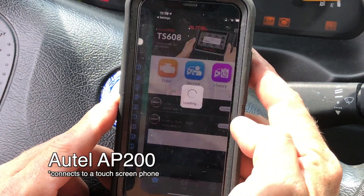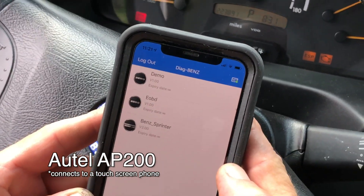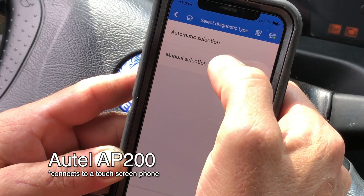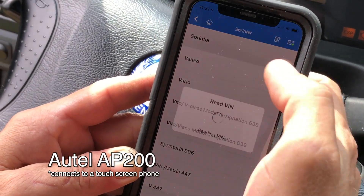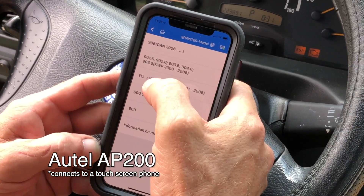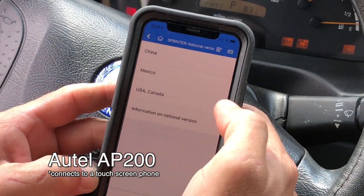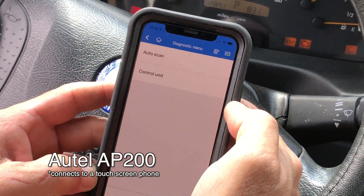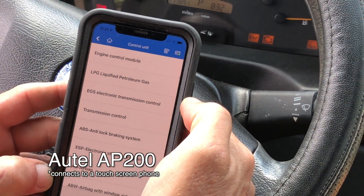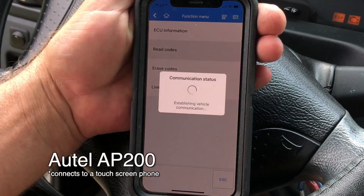Logged into my free account and the Benz Sprinter is showing again like it usually does. Click on that, manual selection, it's a Sprinter — we're going with the WD because this van is a WD. We're in the USA, and we want to go to control units — not auto-scan them all — and select the engine control module. We'll go to read codes.